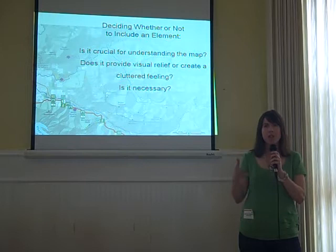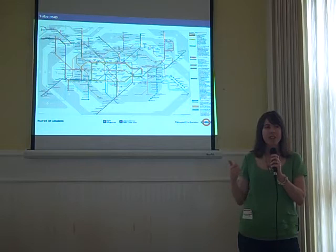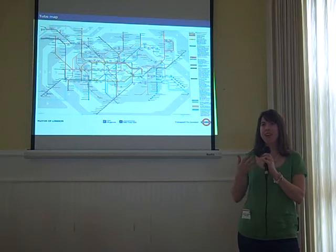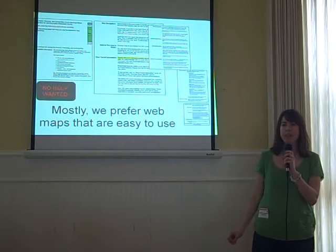Once you get started, how many elements are too many? You've got to make sure that every element is crucial to making the map understandable. This map by Matt Stevenson does a great job of not having too much on it, yet it's still understandable. The London tube map is really famous for its simplicity, elegance, and totally informative design — it's the 53rd iteration, with the first one in 1889, so they've had a lot of time to work on it.